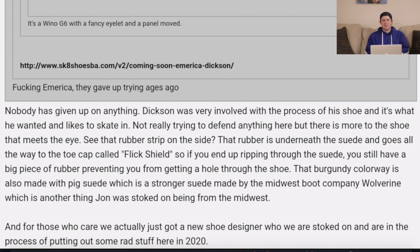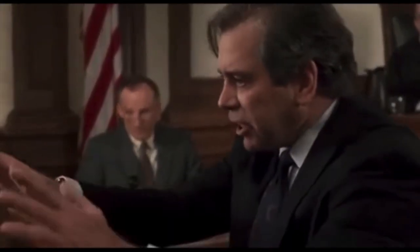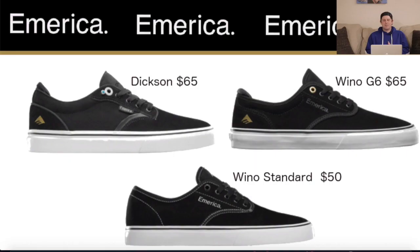Looking at three shoes side by side — the Dixon at $65, the Wino G6 at $65, and the Wino Standard at $50 — they're really pushing the top two as what you should be skating. But from a distance, silhouette-wise, they all look identical. There is nothing that stands them out from one another; you would just see the same silhouette. Nothing that's going to make you jump up and down saying 'this shoe is brand new.' It's cool that Dixon's getting a pro shoe, but it really does all look the same.